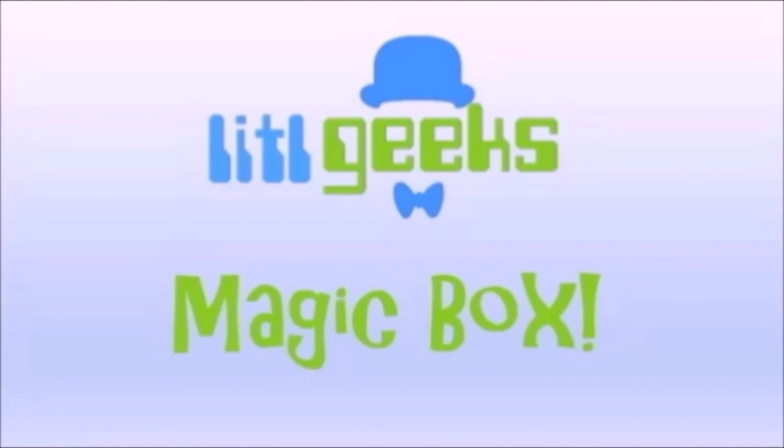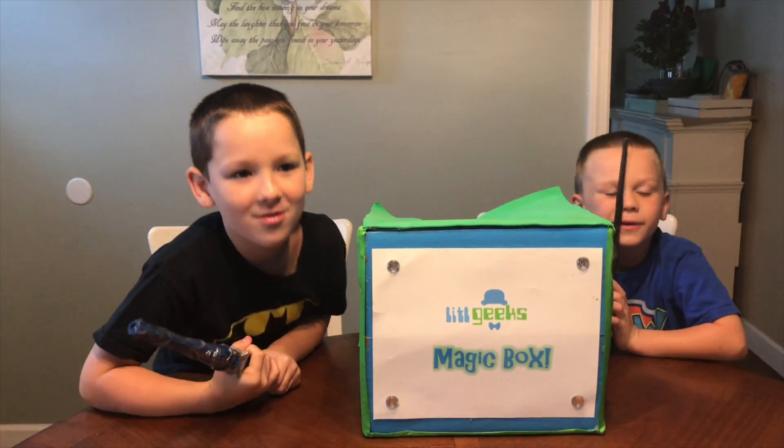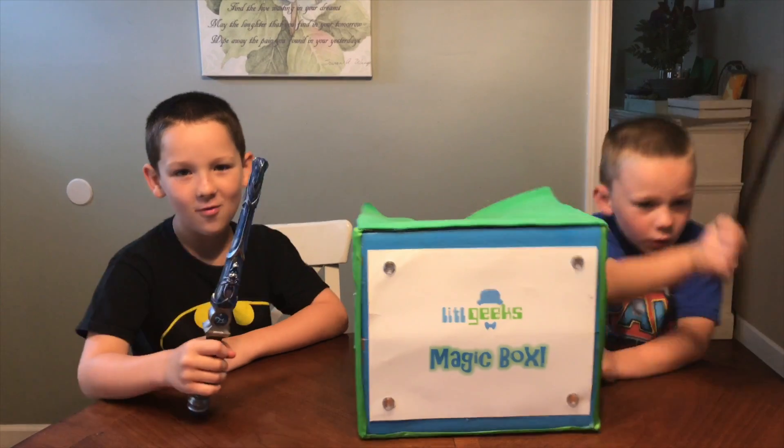Magic box! Hello everybody, welcome to another Little Geeks video. We're going to have another awesome surprise for our friends at East Cold Light.